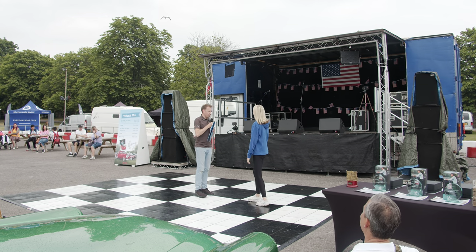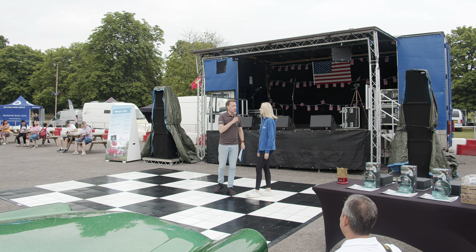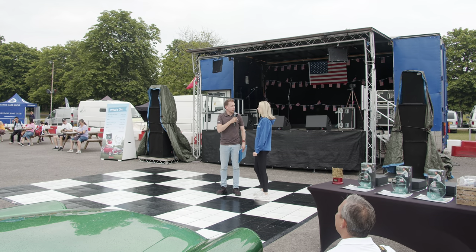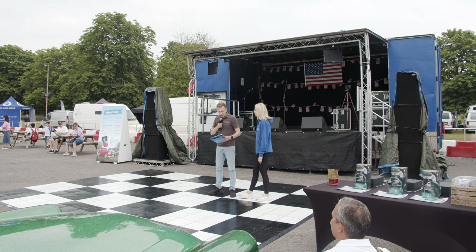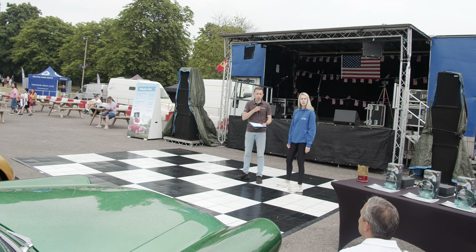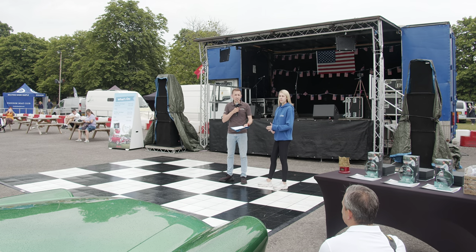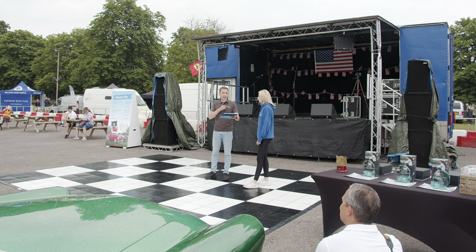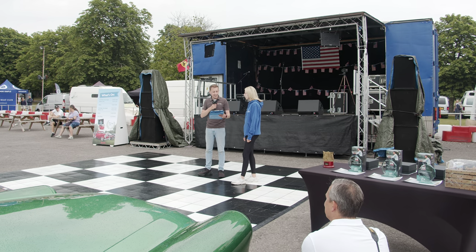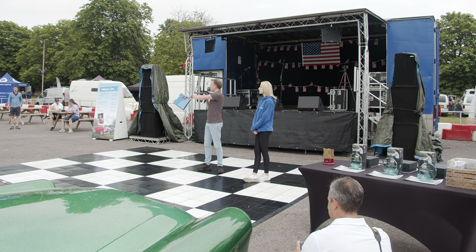Holly from Kingstown Shipping comes forward to present the award. The host explains that one of the four vehicles has won a place at the final at the NEC in November, where six cars will compete. The award goes to the 1955 Cadillac Eldorado — registration 493 XVW — presenting it to the stunned owner who wasn't expecting the win.